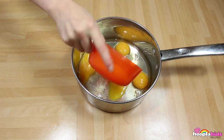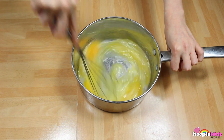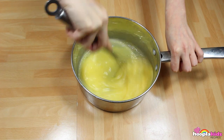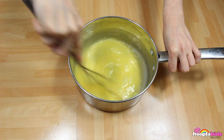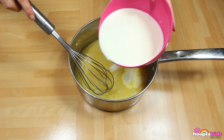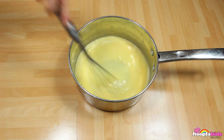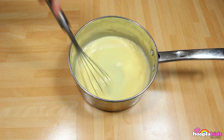The first thing we want to do is to add our sugar and our eggs to a saucepan and whisk it. We want to make the eggs light and fluffy. We're then going to add the milk. Keep stirring as you add the milk so that it's all mixed in together.